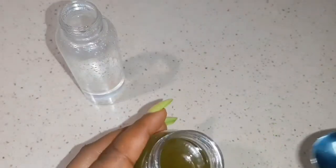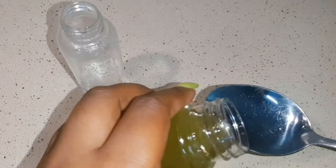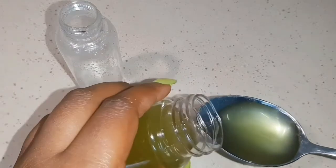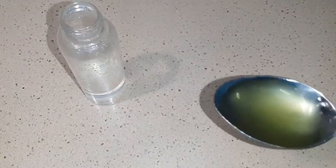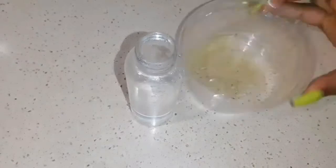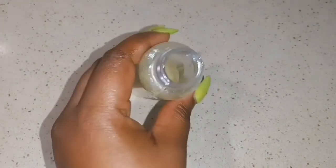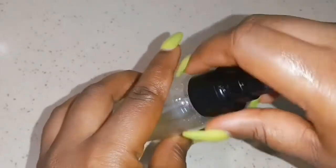I'm going to take a tablespoon of the peppermint oil that we just made, add it into a container that will be easy for me to pour into the spray bottle, and add it in. Once I'm done I'm going to give it a big shake.